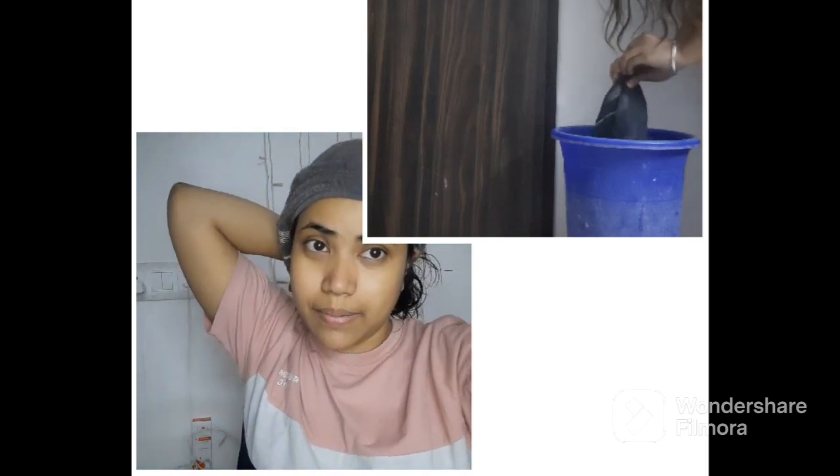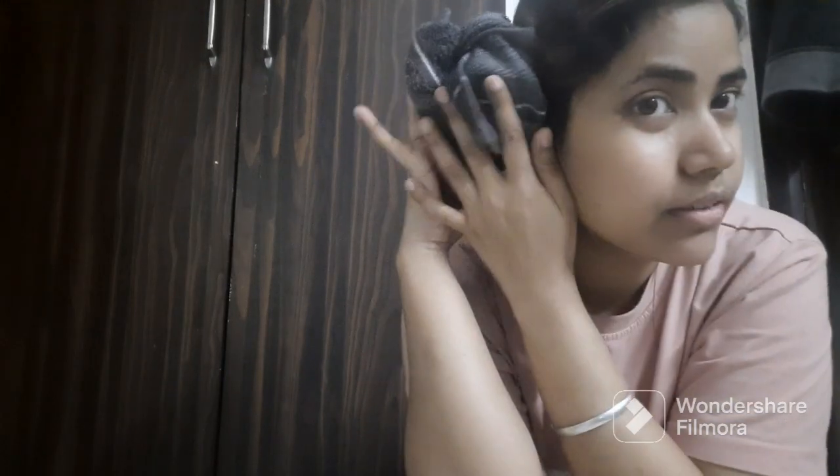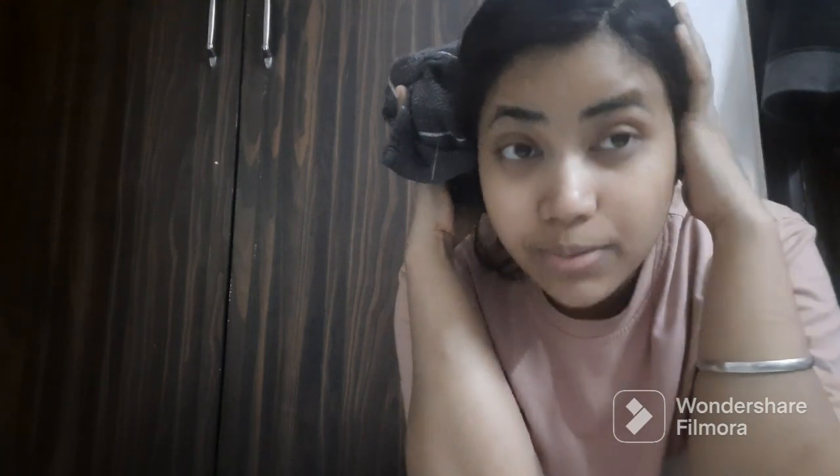I will leave it for 15 minutes. After 15 minutes, I am going to wash it. I will wash it and dry it — your hair will feel so healthy. I have washed it, it's good.